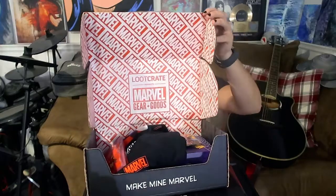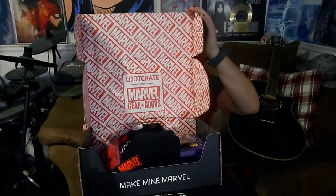Alright, this is what we're doing. Let's see the first one. I have to open it up this way so you can see it first. What's in it? Let's see what we got! The packaging's really cool — it's all Marvel logos in there.